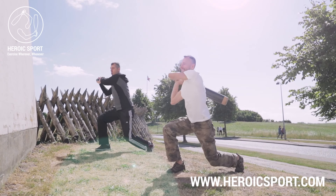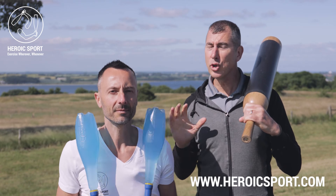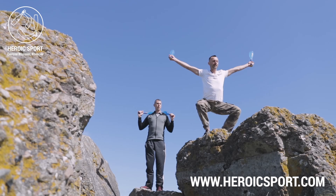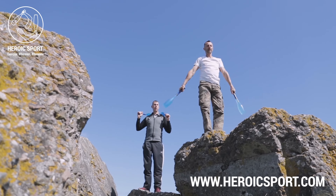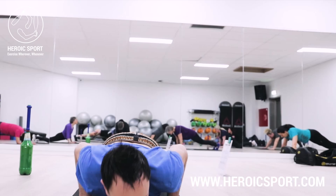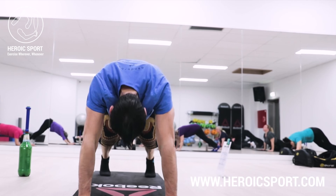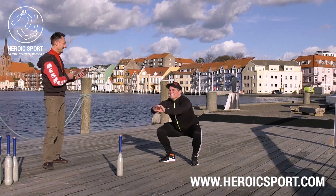Terry is a physical trainer and former World Kettlebell Sport champ, and also an Indian clubs specialist. We show you how to swing single and double clubs, combination swings, footwork, and even throw in bodyweight exercises. Our workouts are effective and fun.